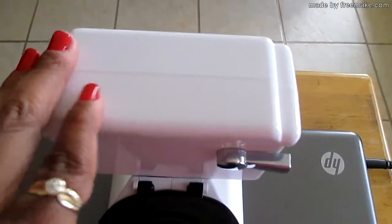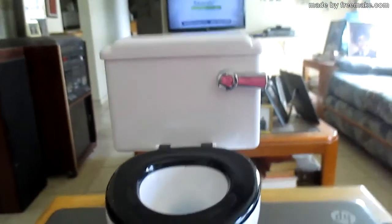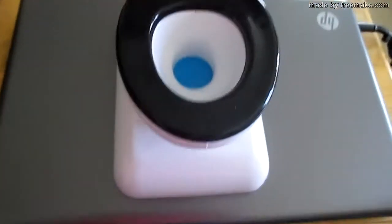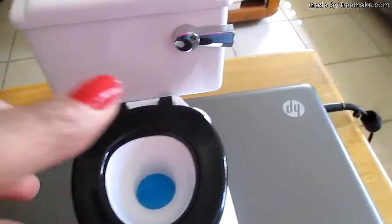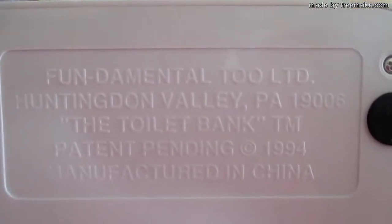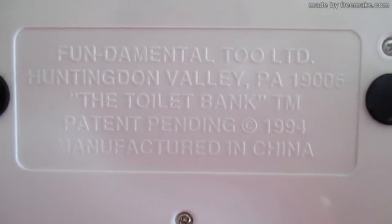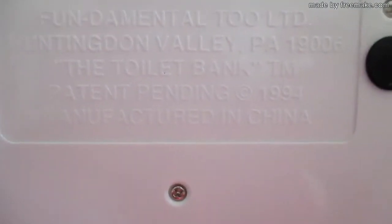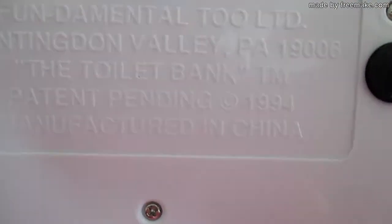On eBay I was lucky — I was able to find this little toilet bank. This toilet bank came out back in 1994. On the back it says 'Fundamental to LTD, Huntington Valley, Pennsylvania 19006,' and you can see where it says the year it came out: 1994.